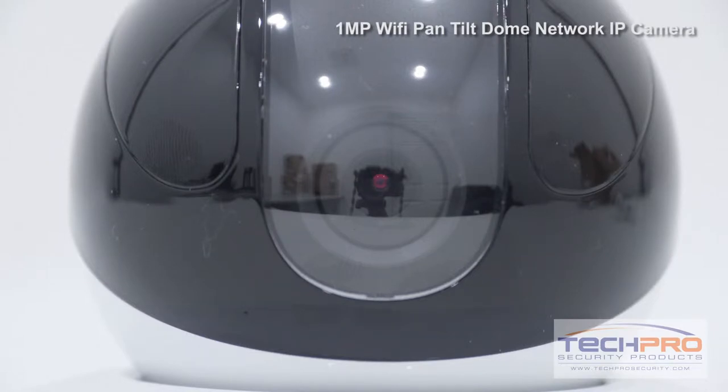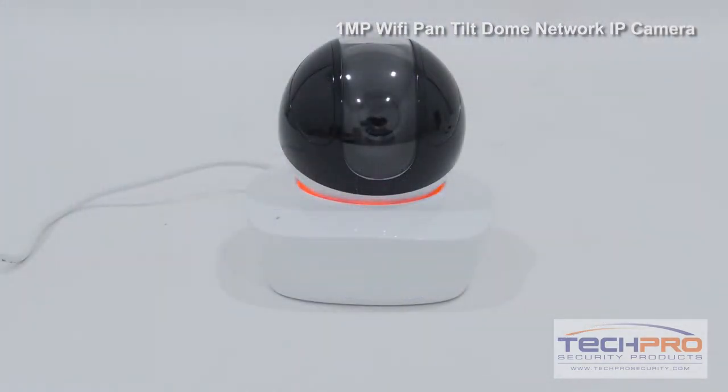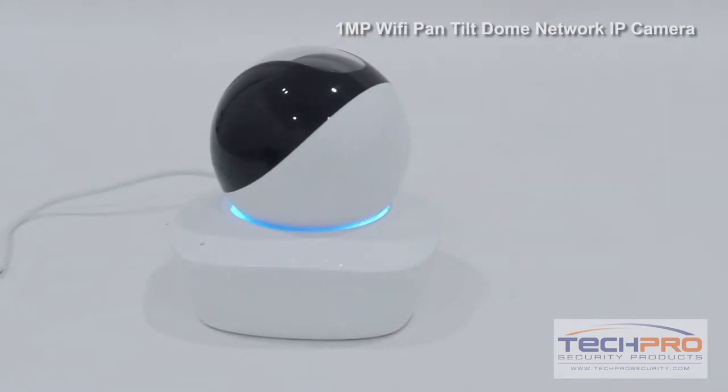It has a 1/4 inch progressive scan CMOS image sensor, a 3.6 millimeter fixed focal length lens, shoots video at up to 720p resolution, has an IR distance of 30 feet in total darkness, and has a built-in microphone and speaker, allowing you to communicate wherever you have the camera installed.